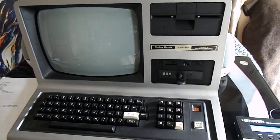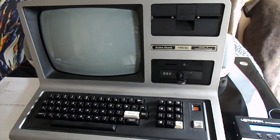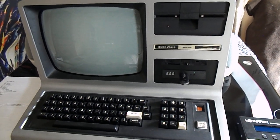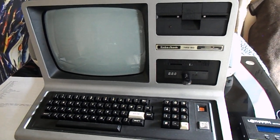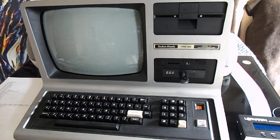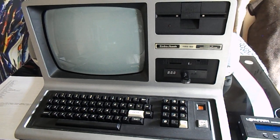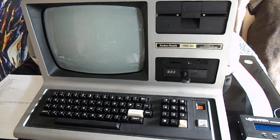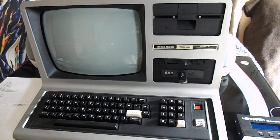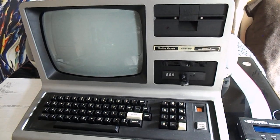So in October of 2020, right in the middle of the pandemic, I had an inkling to relive some of my childhood. I had a TRS-80 Model 1 when I was a kid — her family did — and that was lost to time, sadly. But I found this TRS-80 Model 3 on eBay.